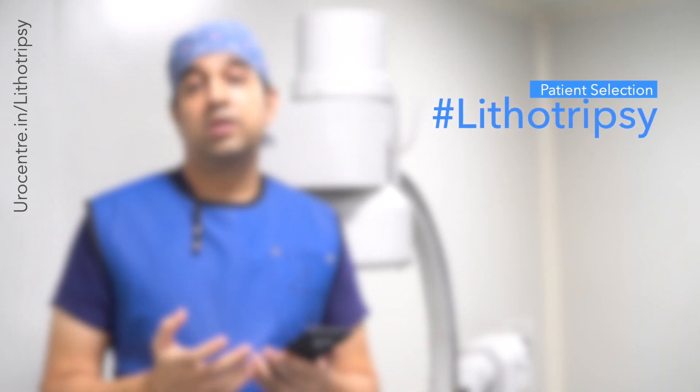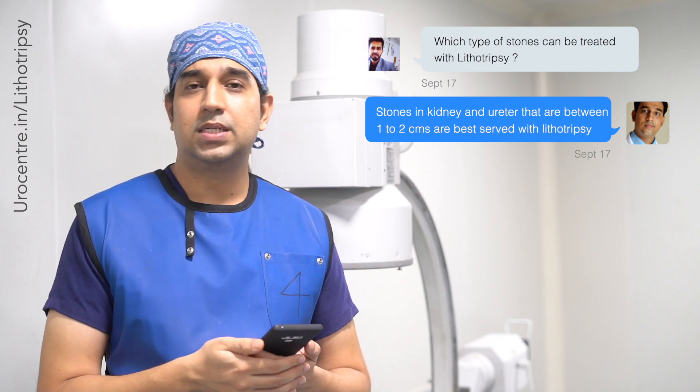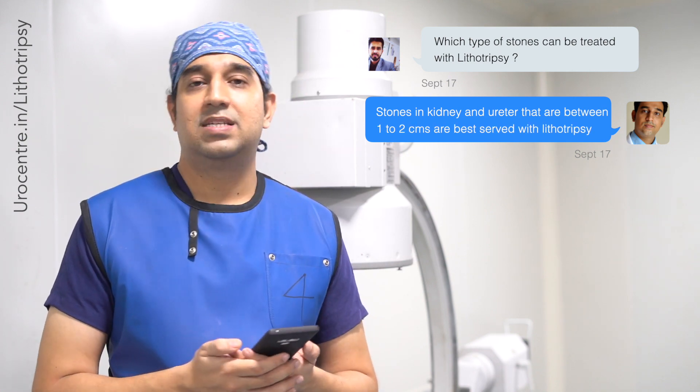An important question: which stones can we treat with lithotripsy? We cannot treat all stones with lithotripsy. It is usually recommended for stones in the kidney or upper ureter that are between one to two centimeters in size.